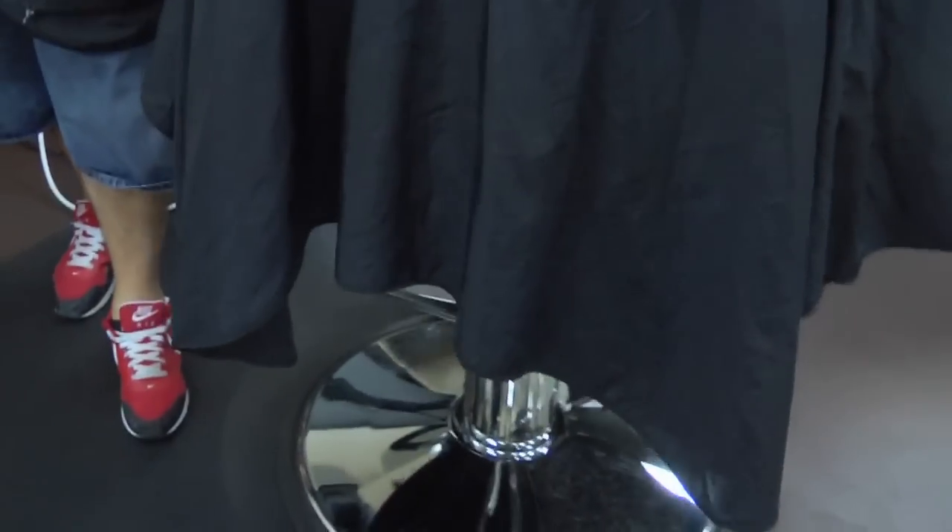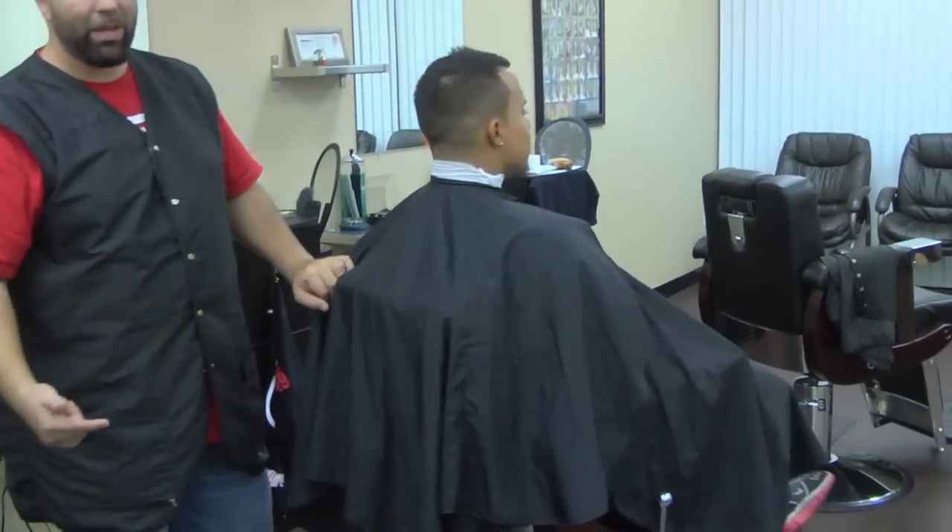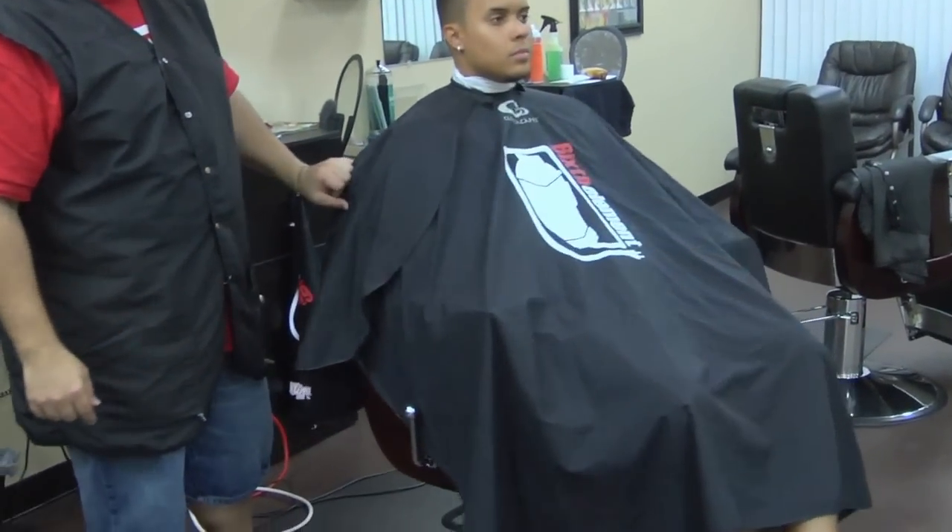All the way around. There's no other cape out there — it might say extra large, but there's no other cape like this one that covers up as much as this.